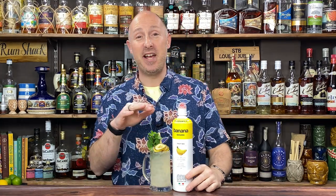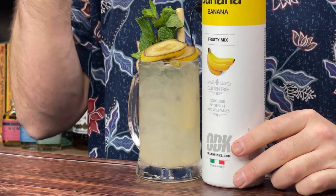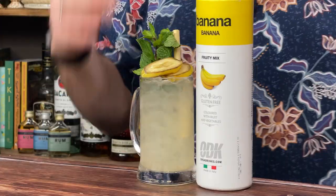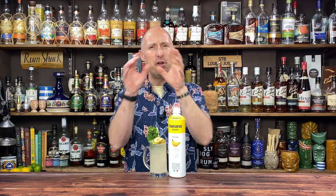Coming up in today's video: possibly the best banana cocktail you are ever gonna have. When anyone says banana cocktails, my automatic trigger is rum. But the flip side is, whenever you think of banana cocktails, my head also goes creamy. Boys and girls, I'm here to tell you different — banana cocktails don't have to involve cream.